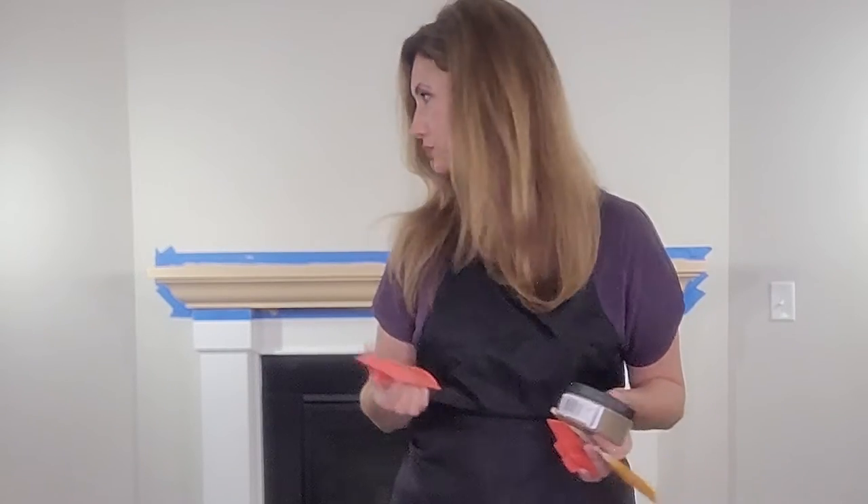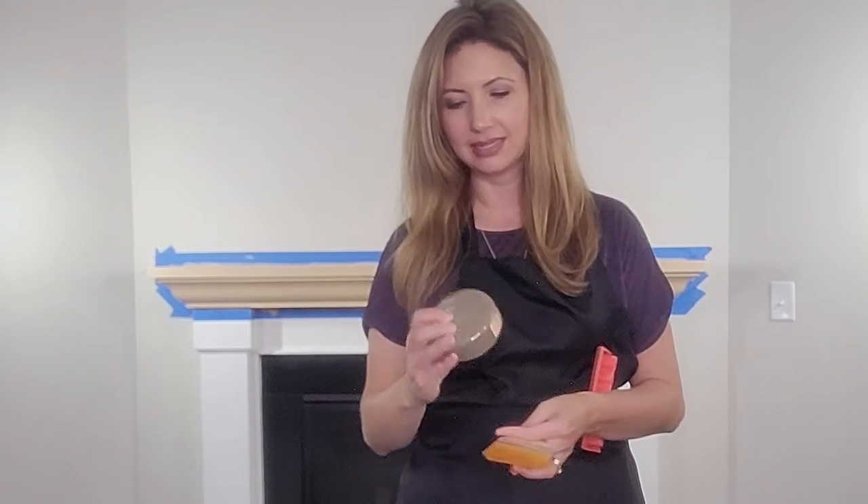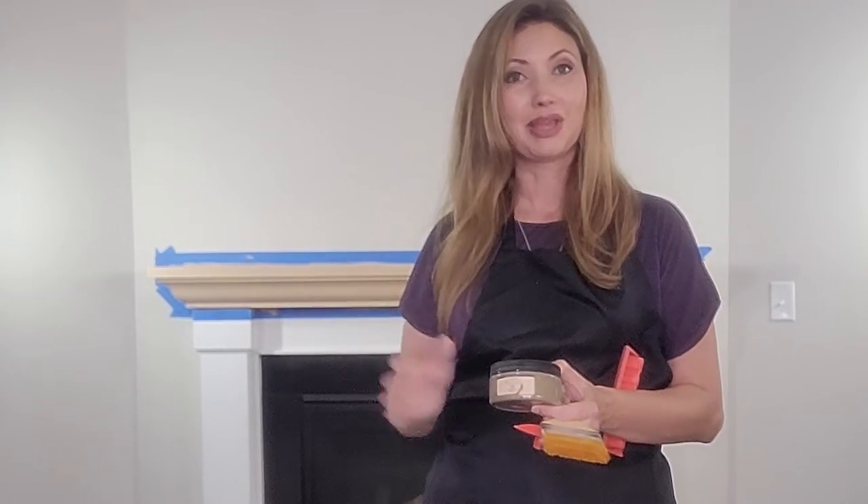We're going to be using barn wood wooden stain — your kit may have come with a different color. This is the time to get out the color you're going to use for the grain. You can also use it for a second coat, possibly even a third, so it's really up to you. You might like it just after it's grained and be all finished.